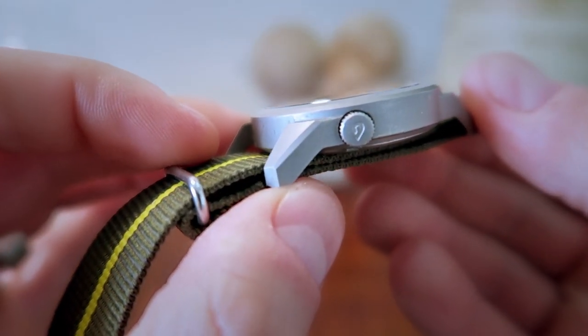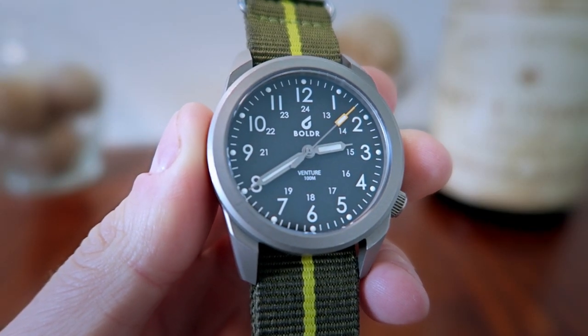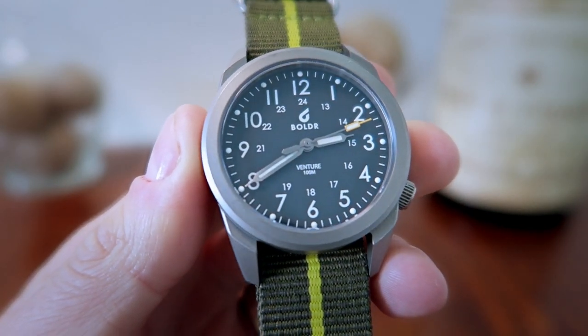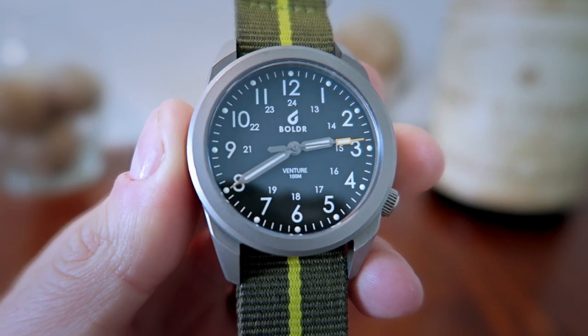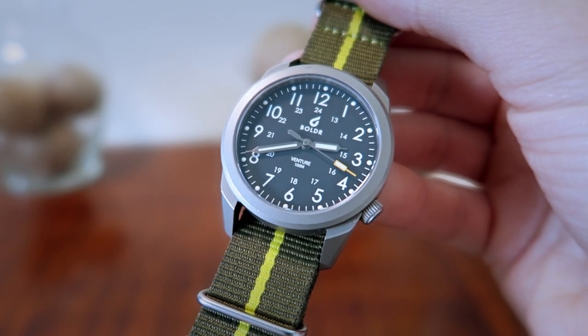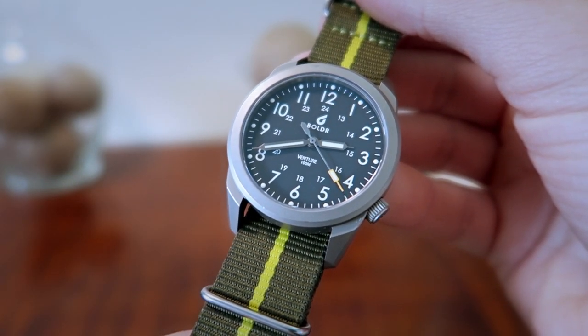A Boulder logo has been stamped into the crown, as you can see here. The glass used is a flat piece of sapphire crystal that has an AR coating on the underside. For the price of the piece, I feel it does a decent job reducing glare. The matte dial is complemented by a custom handset and has printed numerals, indices, and a Boulder logo under the 12.